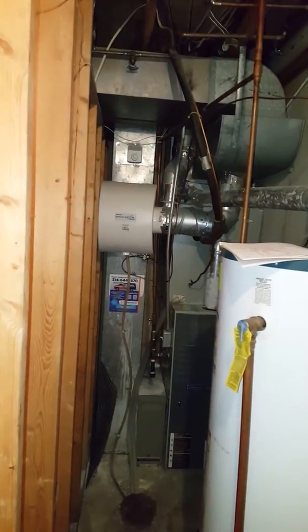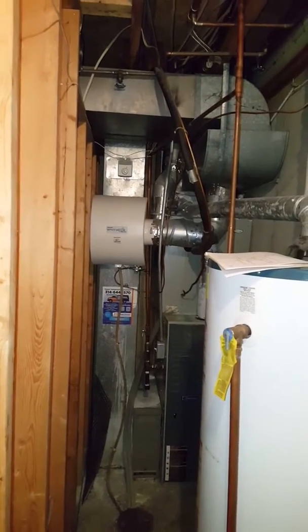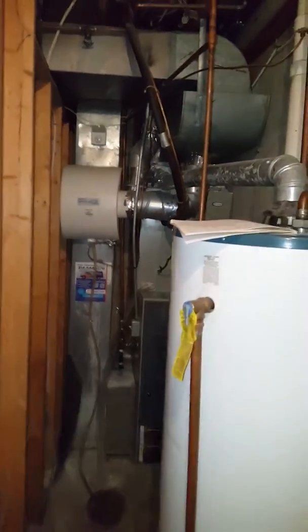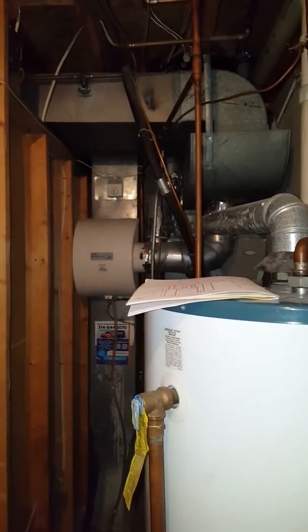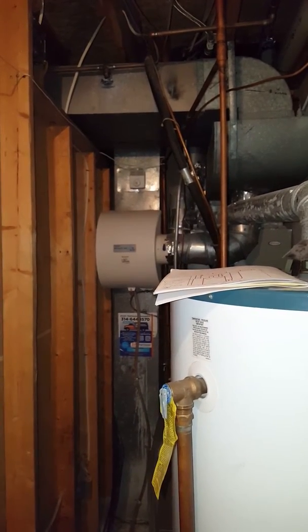Hey guys, customer is looking to replace a furnace and AC setup here — new media, new humidifier. Not a whole lot of room here, so the humidifier is actually installed kind of funky due to space. We'll need to make a piece to come off that return ductwork and mount the humidifier a little bit differently.